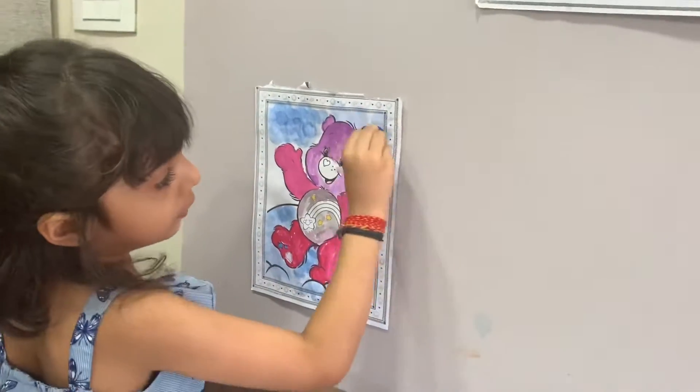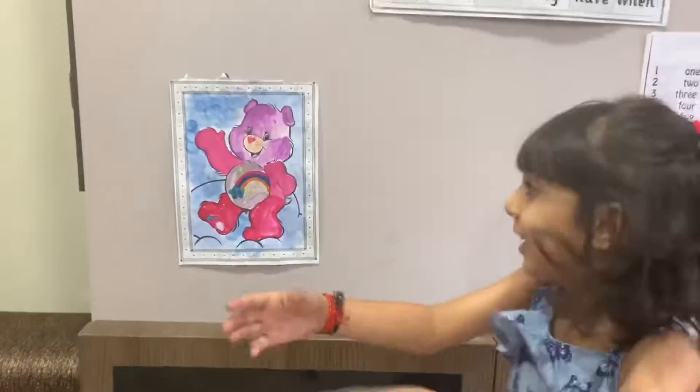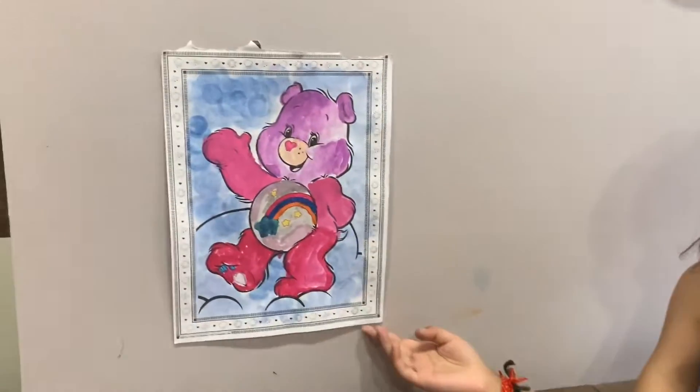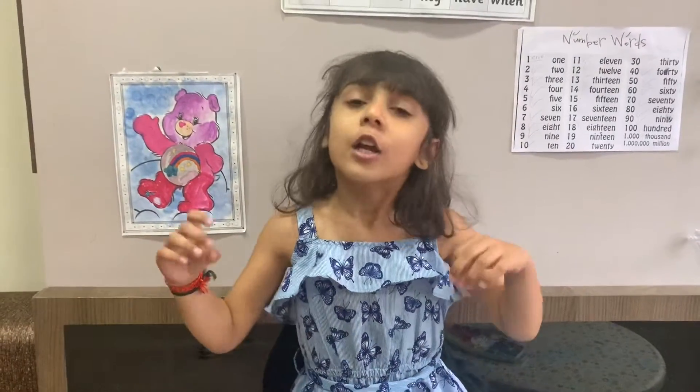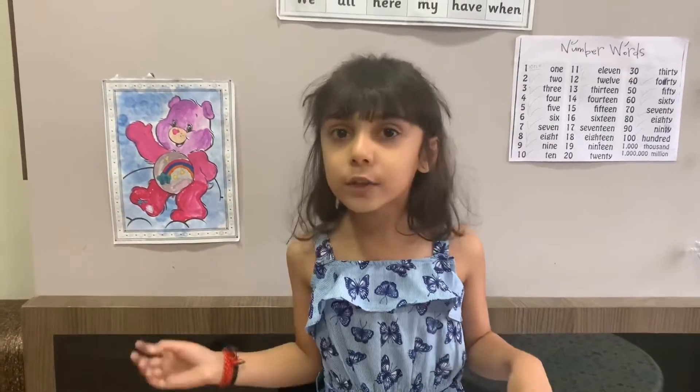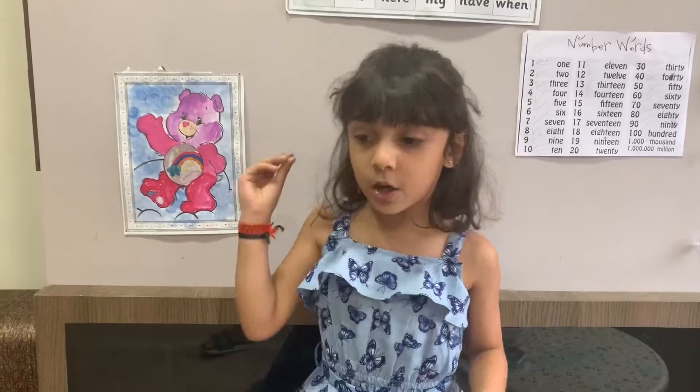Hi guys, I'm done with my painting — see my painting! So bye, stay home, eat healthy food, and no problem. You can do any activity: painting, blogs, whatever you want to do. Bye, go Corona!